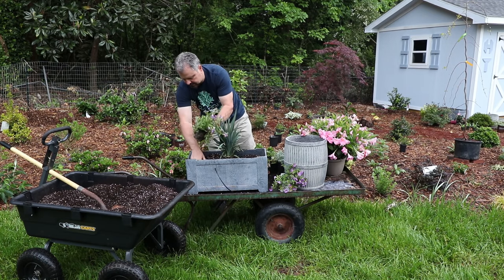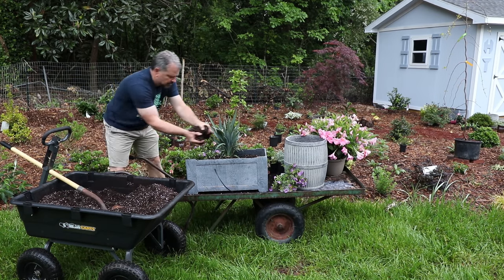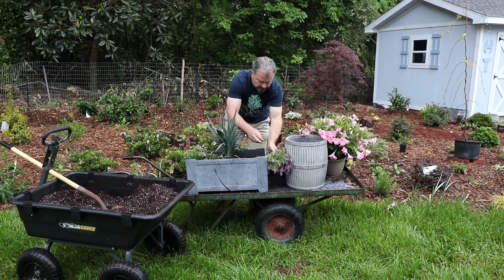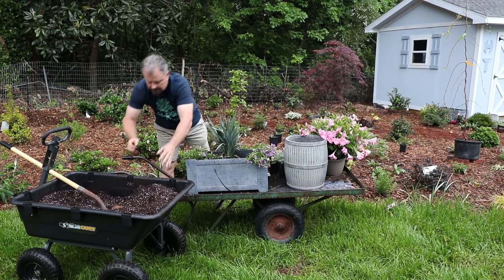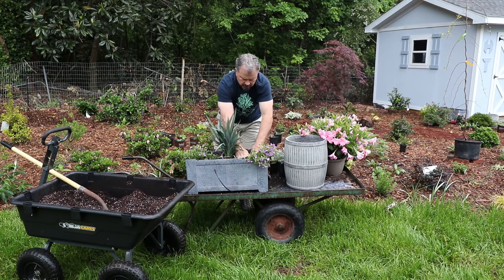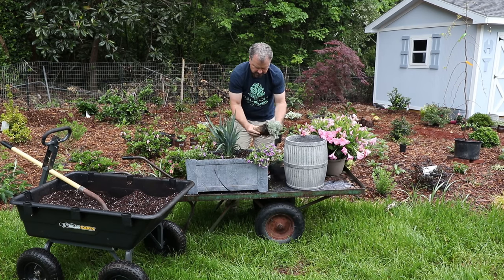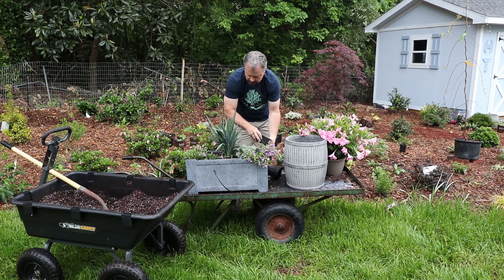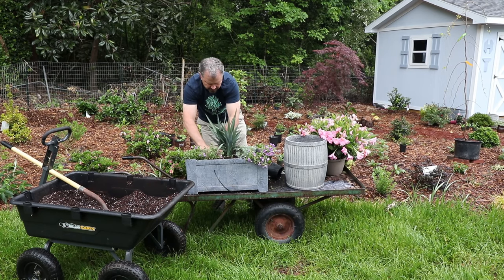In the south I like to use Calibrachoa because it's definitely more heat tolerant than petunias typically. I got them right in that front corner to spill over right there. Then this Artemisia — this is a Silver Mound Artemisia — it'll just take off all across this container. Then I'll have this Vinca vine that will also spill over as well. I think all these colors match pretty well and you'll get a close-up of this in just a minute.